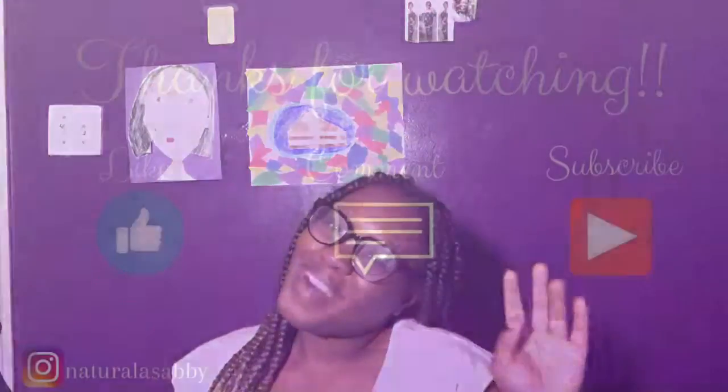Until then it's just going to be me and my box braids. I normally would have a sign here that says like, comment, subscribe, but I don't — so I'll see you guys in the next video. Bye!